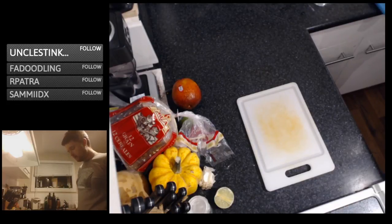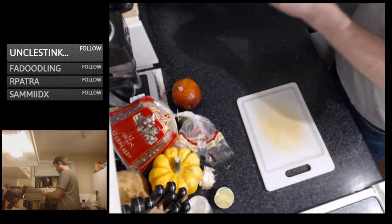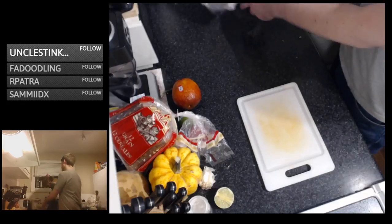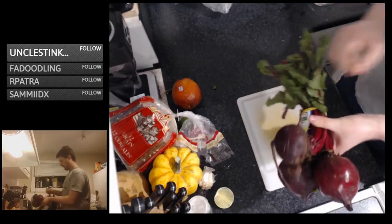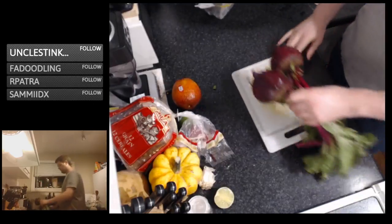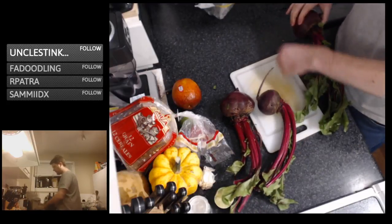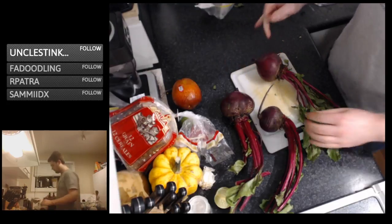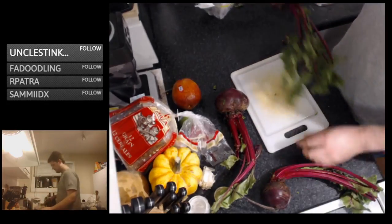Got some nice fat organic beets — these things are monsters. We're going to want to get these going pretty fast. Based on how fat these things are, they're going to take about 40 minutes or so. Might chop that one in half, wrap it individually because it's just really fat — that might be a good idea.